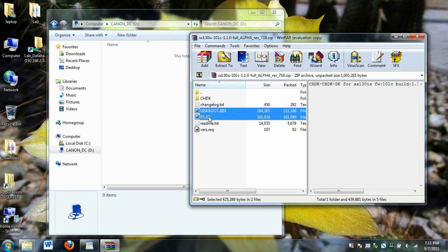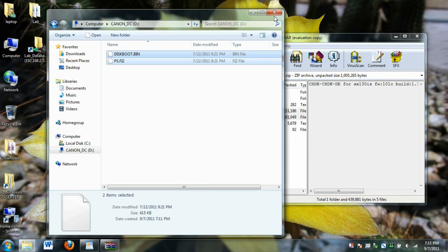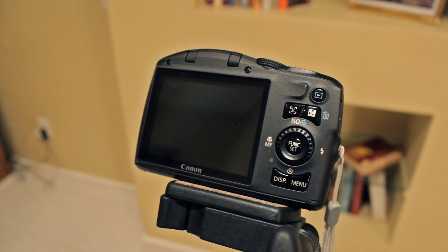Open up the zip file. Drag these two files onto your memory card — the diskboot.bin and ps.fi2. Go ahead and put your memory card back into your camera.